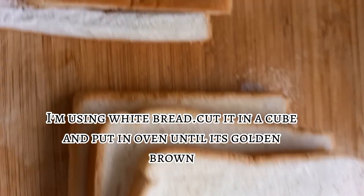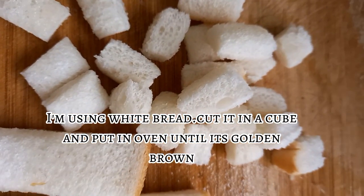I'm using white bread, cut it in a cube, and put in an oven until it's golden brown.